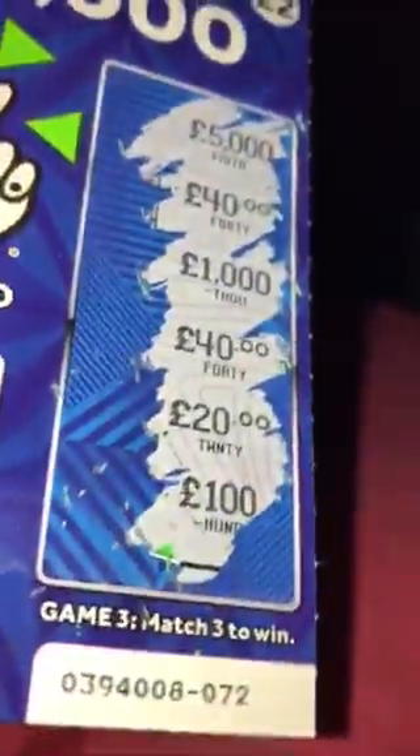Moving on to card number five, let's see if we can get a wee win. We've got the coin, necklace, safe, champagne, bundle and treasure chest — no win there on the first section. Next up again looking for the bag but we've got the crown. Last but not least: £5,000, £40, £1,000, £40, £20 and £100. No win there on that card either.